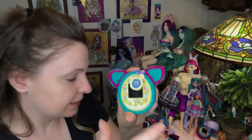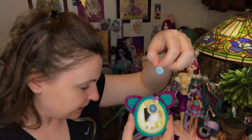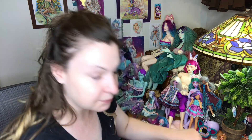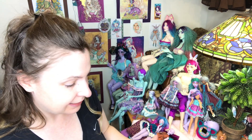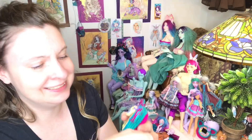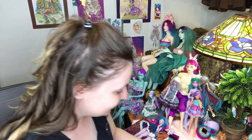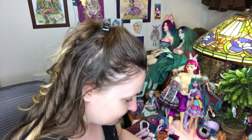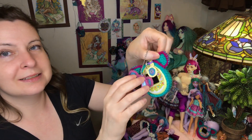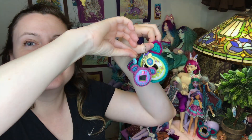I've made these little cases, and I got some smaller tiny crochet thread and I'm going to make some tiny cases for the little tiny ones. What I want to do is attach it so that the Tama has a Tama — like Tamagotchi inception! There we go.